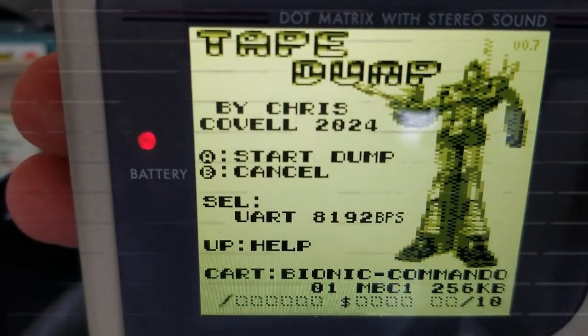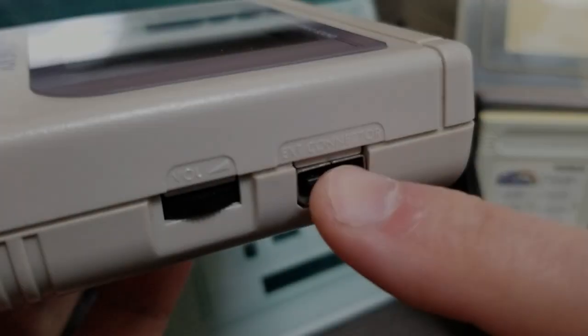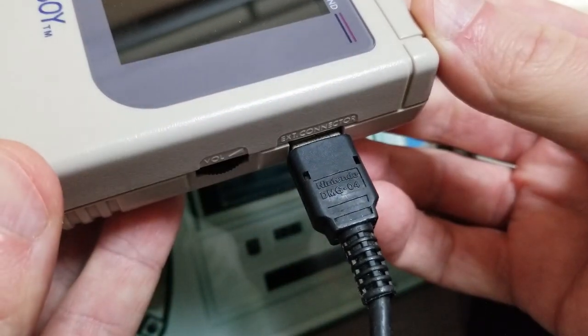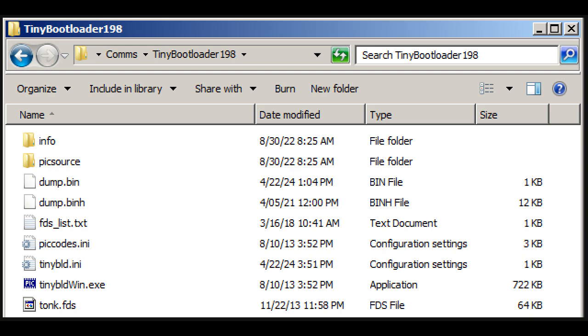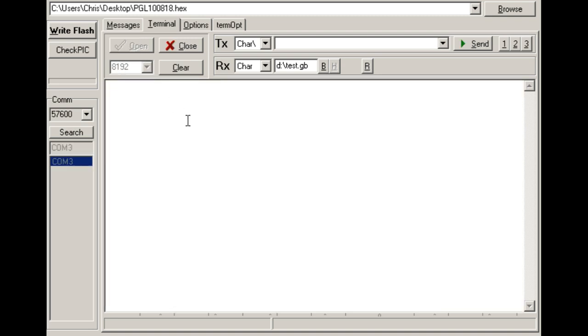Tape Dump is called a poor man's dumper because it can dump your cartridges from the system itself using no extra hardware. First, the UART connection method. You'll need to attach wires to the GB's link port, or to one end of the link cable using the GB to GB Pocket adapter for easier wiring, for example. Attach the correct lines to your UART FTDI serial adapter. When you start dumping, the RX receive data line on your adapter should light up. You can use any terminal software you like on your PC — I like Tiny Bootloader since it seldom crashes or hangs, and saves a good dump to a file name that you specify. Set the baud rate to 8192, no serial control lines active, then open your serial port and press A on the Game Boy to start dumping.